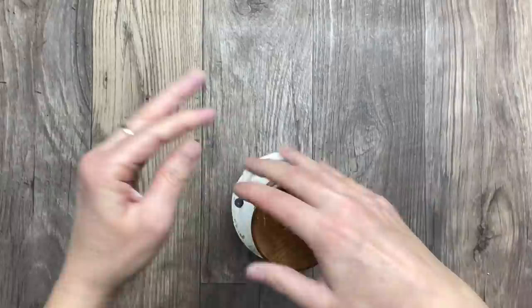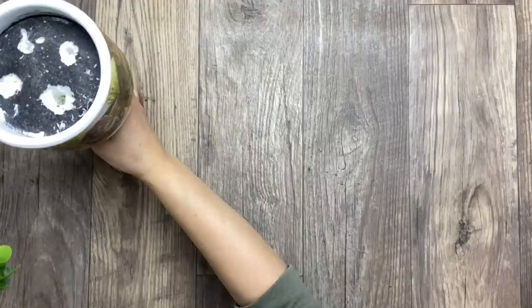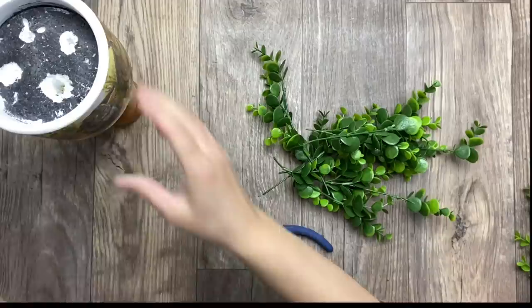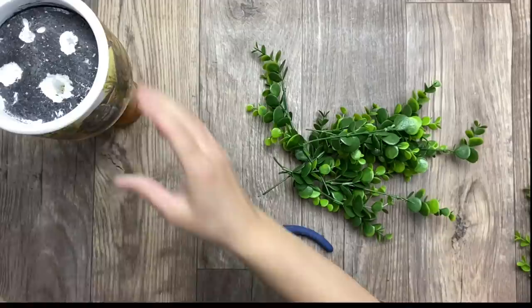Here is what it looks like so far. I'm not sure if I like the brown bottom or not, but now I'm going to take some green wreaths and fill the top with them. Then I'll decide if I leave the bottom brown or if I want to do an extra step to it.